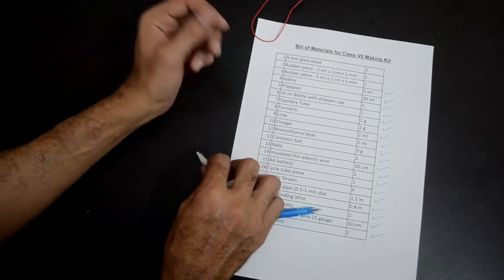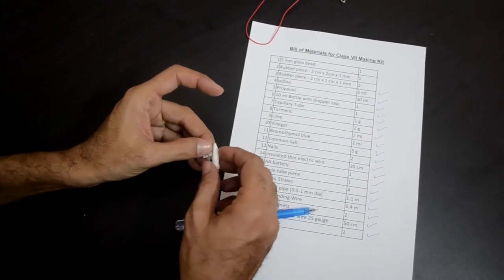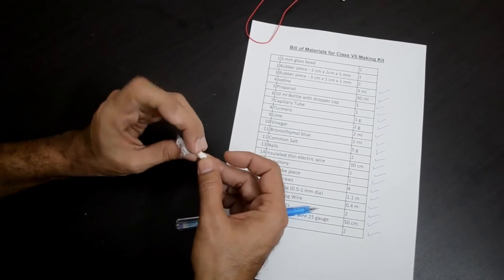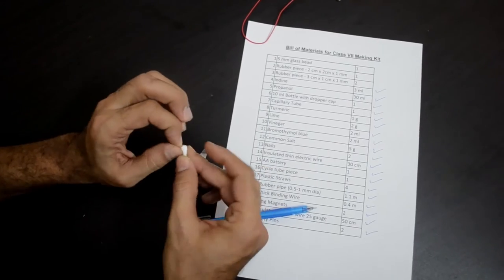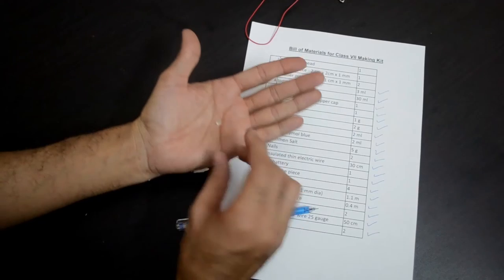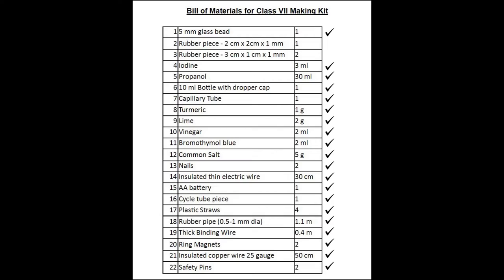A white packing contains a small glass bead — please be careful with this. You will need this for making the microscope. It has been packed delicately so there are no scratches on the glass bead. It is a 5 mm glass bead, which is item number 1 in our list.